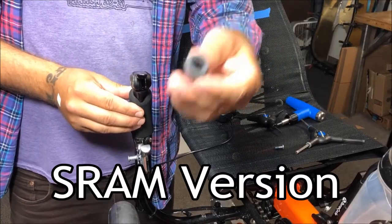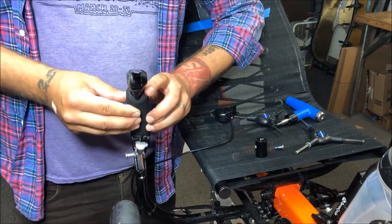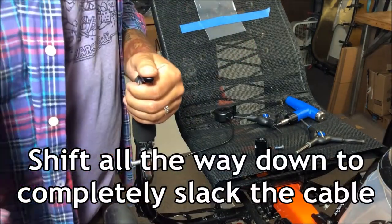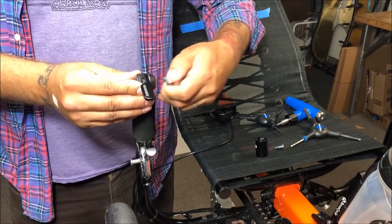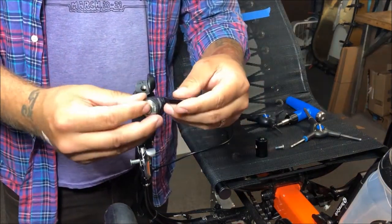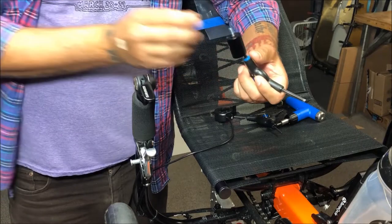Next, we'll install the SRAM version of the bar end shifter micromount. The SRAM shifter contains two bolts: the friction bolt and the housing bolt. Our mount is designed only to be installed in place of the housing bolt, which attaches the shifting mechanism to the body of the shifter. First, take the tension off the cable by shifting down. Then remove the housing bolt with the four millimeter allen wrench and safely store any unused hardware. The shifter assembly will come off as one piece with no loose parts. Then use the included M6 by 14 button head bolt to attach the bar end shifter micromount to the shifter assembly through the body of the shifter.